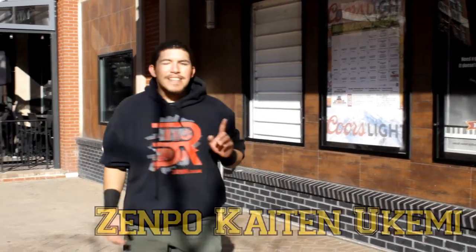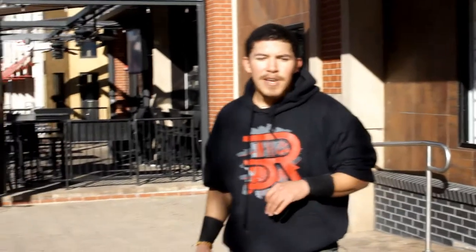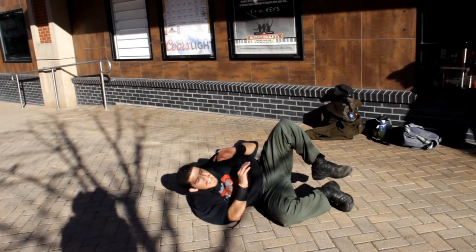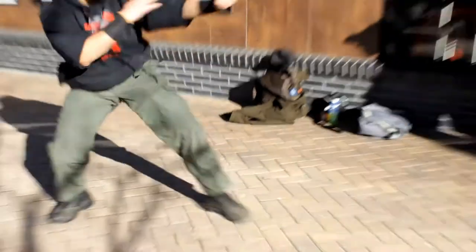Before I leave, I have one more technique I want to cover — it's Zenpo Tenkai and Ukemi, our rolling break fall. If you get thrown, and you will be especially if you're working with other ninjas, you need to know this technique. What's happening is that you're getting thrown and you know that you can roll out of it, but it has too much momentum or the circle is tight. So you've got to learn how to roll and come out into the break fall properly. This posture is just like our forward break fall for Yoko Nagare, where we come out to the side and get up facing forward, pushing back up into stance.